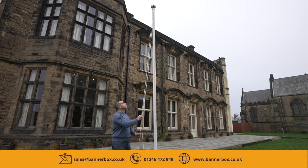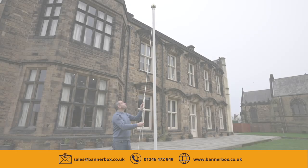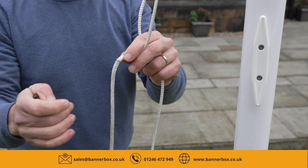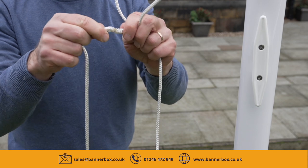Pull on the downhaul of the existing rope until the join passes all the way through the top of the flagpole, taking care as it passes. Once the join is back to ground level, you can pull the ropes apart and dispose of the old rope.